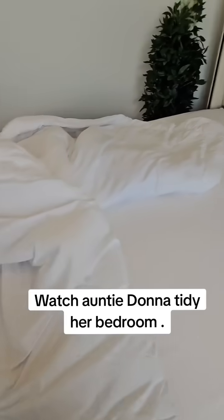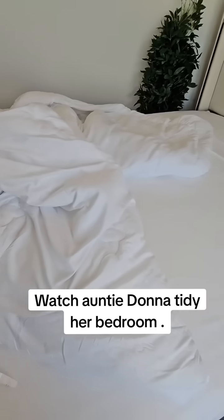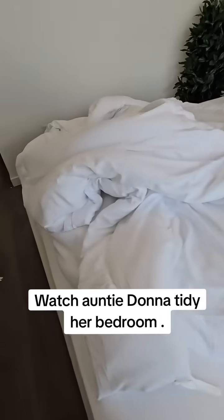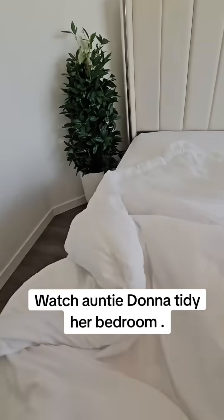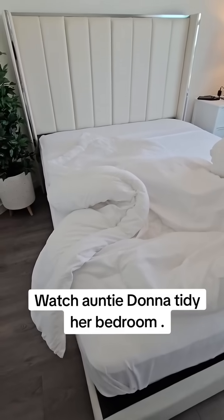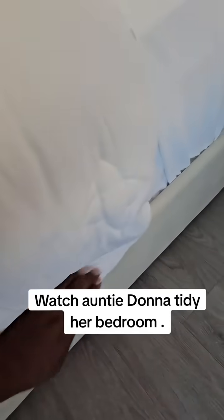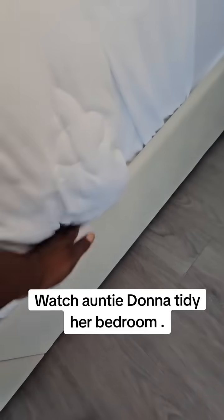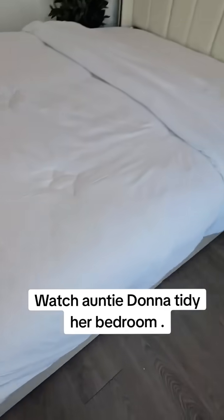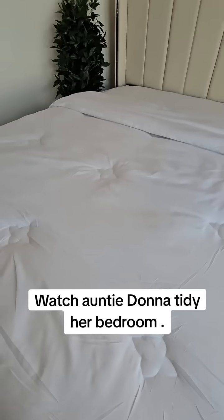So the next step — we're going to put on the comforter now on top of it. I'm going to put on the comforter now on top, and remember you must push it in. Push it in.